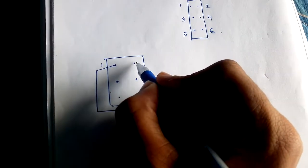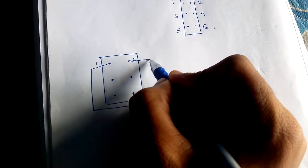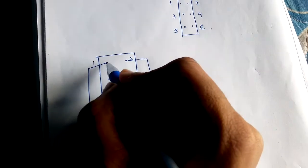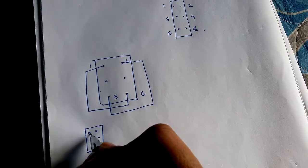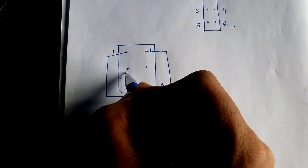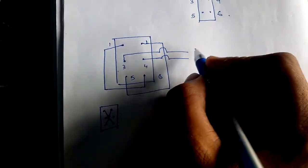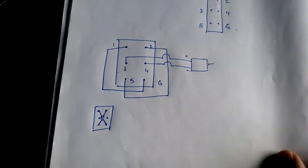First we connect number one to number six, then we take the connection from number two to number five. So we are connecting diagonally — if the switch is like this, we are connecting this way and this way. Points three and four will connect to the motor. Suppose this is the motor and we have connected it this way. Our first step is complete.